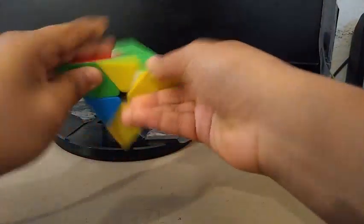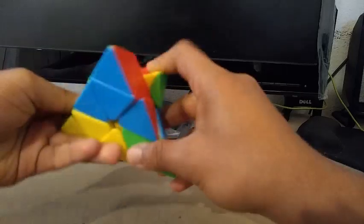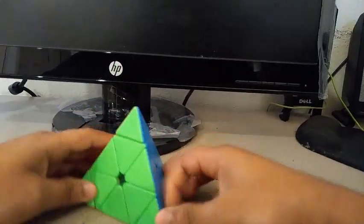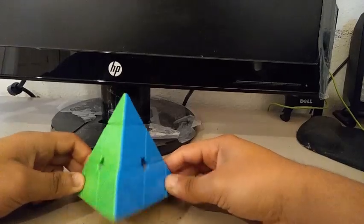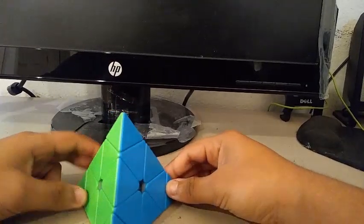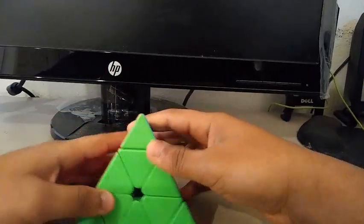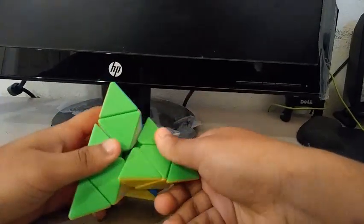For Pyraminx, I'm going to be using the Z-Magnetic Pyraminx, which is a $10 magnetic pyraminx. Many people haven't heard of it, but I decided to get it and it's really good. I haven't practiced Pyraminx in a while, so my goals are to get a sub-PB single and sub-PB average. My PB single is a 2.39 and my PB average is a 4.64. Once I started getting back into Pyraminx, I actually got pretty fast, so I hope to beat those PB times.